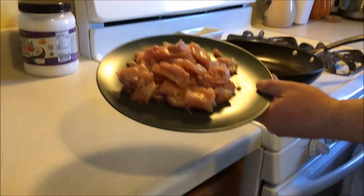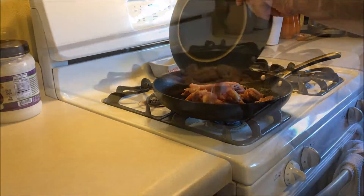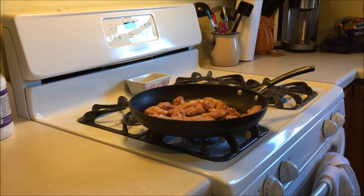What we have here is chicken thighs — we basically just cubed them. We're going to cook that on medium-high heat, stirring every once in a while to make sure the chicken is thoroughly cooked.